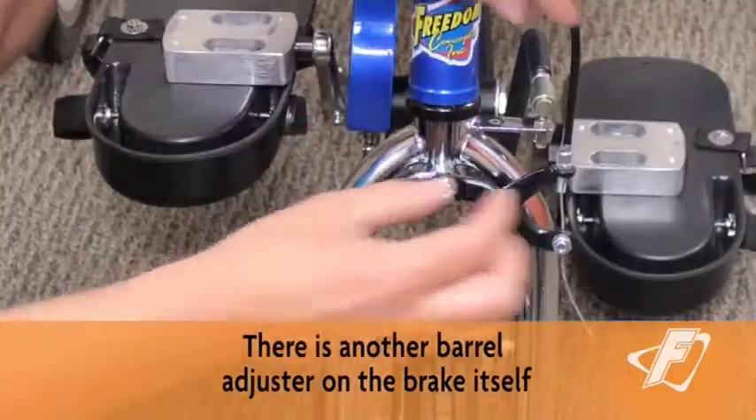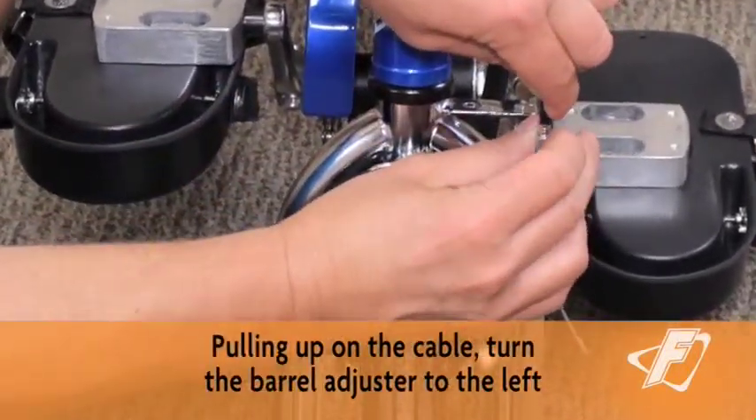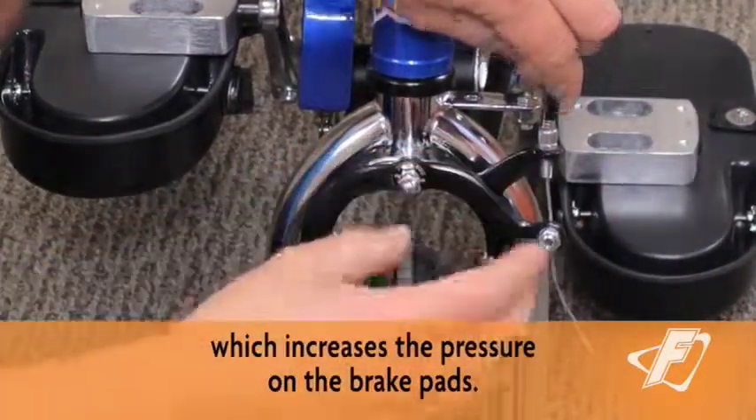There is another barrel adjuster on the brake itself. Pulling up on the cable, turn the barrel adjuster to the left and re-tighten the lock nut to add tension to the cable, which increases the pressure on the brake pads. You're ready to ride.